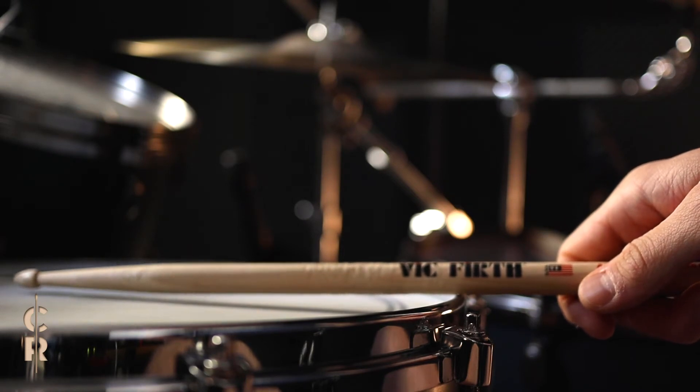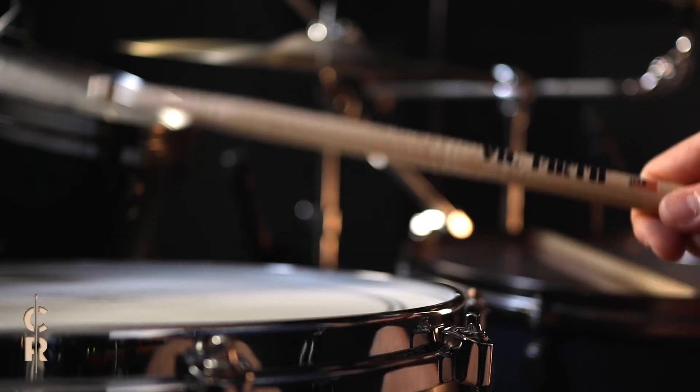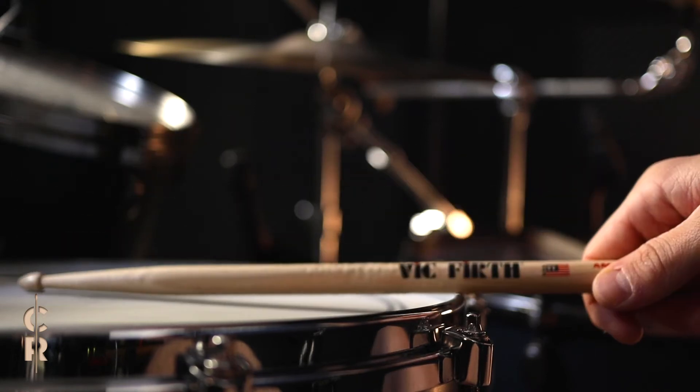Make sure to try out different positions where the tip of the stick hits the drum. I for example like the sound of hitting the snare a little bit off center.